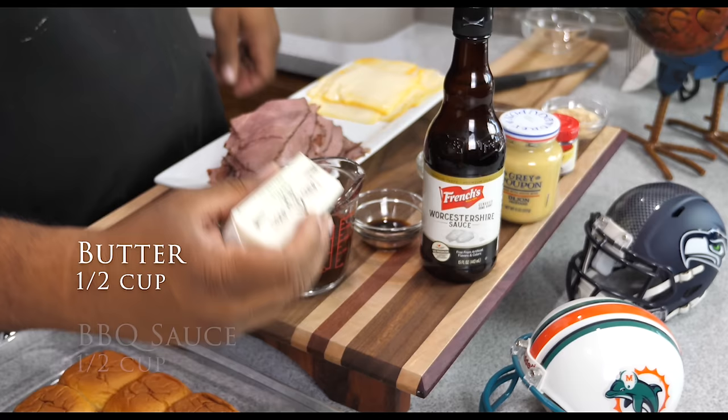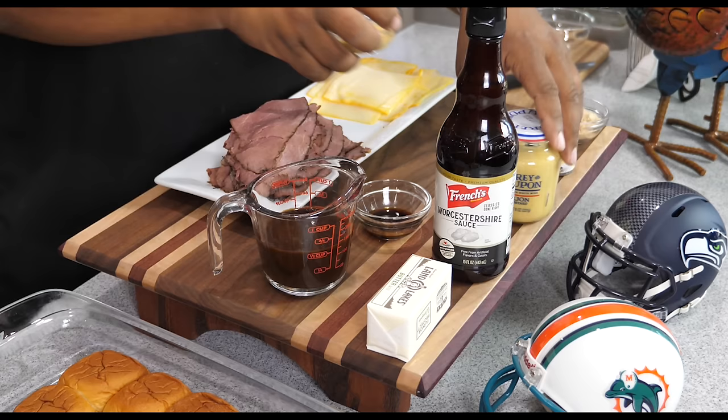We've got a half cup of butter. Then we got that W sauce — you guys know that's what I call it, the W sauce, Worcestershire sauce — got a tablespoon of that.